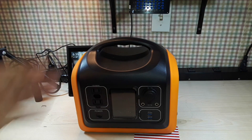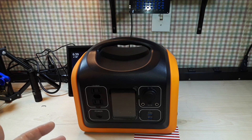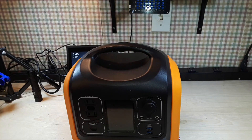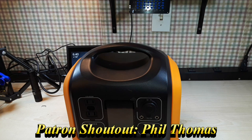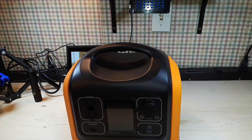Hey, what's happening guys? Today we are going to take a look at this power station which was sent out to us free of charge for our consideration by the OUPES company — that's spelled O-U-P-E-S — and they are out of California. This is a big heavy power supply. It is 186,000 milliamp hour capacity, 595 watts of output power, and will charge up to 80% in about three and a half hours according to their literature.